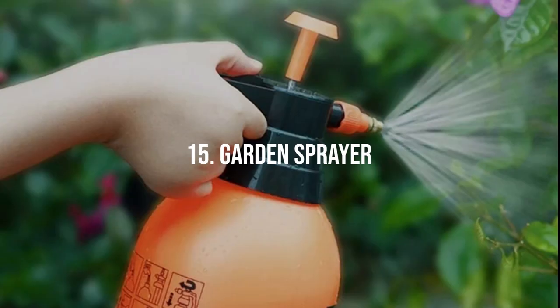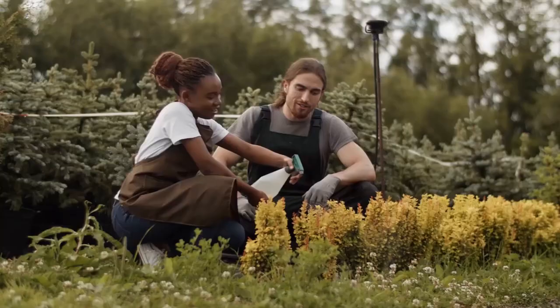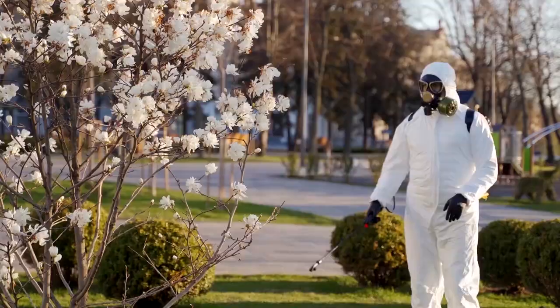Garden Sprayer. This tool is essential for applying liquid fertilizers, pesticides, or herbicides to your plants. With adjustable settings, the sprayer ensures even coverage and allows you to reach under leaves where pests often hide. Some sprayers come with a backpack design, making it easy to carry around larger gardens.